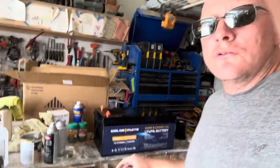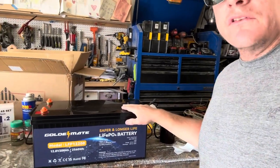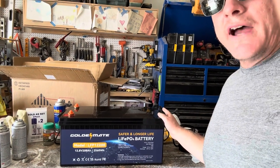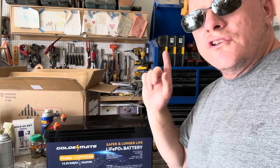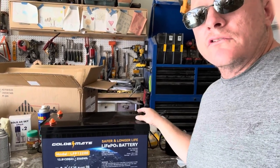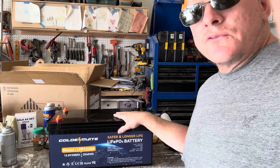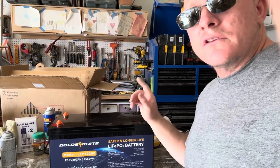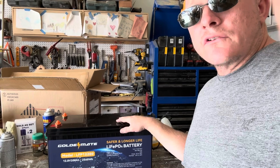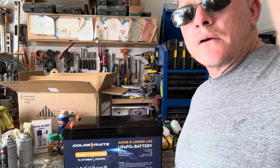Before we go, I wanted to give a quick shout out to my buddy Eric over at GoldenMate. He provided me with this 200 amp hour lithium iron phosphate battery. There'll be a link down below — this is the battery I'm going to use in the van when I build out the electrical system. I'll have a full video on the electrical system at a later time. This company makes really nice batteries at really competitive prices. They make 100 amp hour, 200 amp hour, and I think they might make 300 amp hour as well.